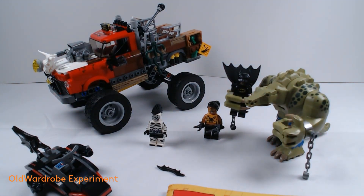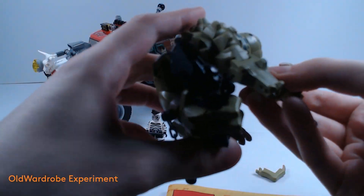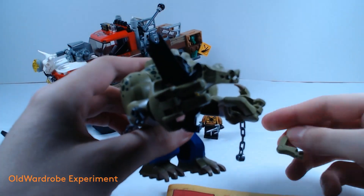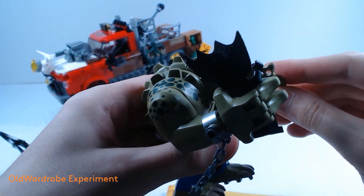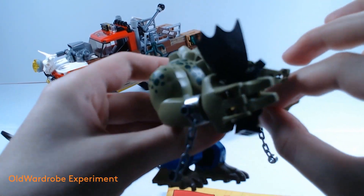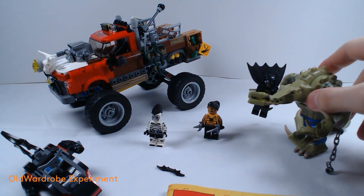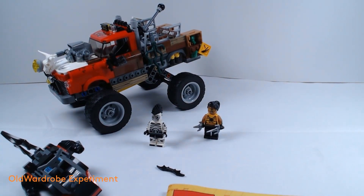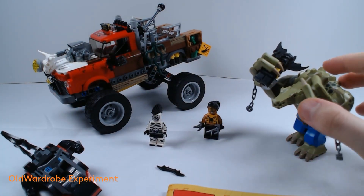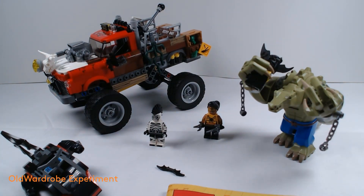One drawback — the only one of the few drawbacks of the entire set — is that Killer Croc's nails are easily detachable and they fold loose easily, so you have to reattach them manually. Aside from this, his legs and paws and everything are rotatable and poseable.